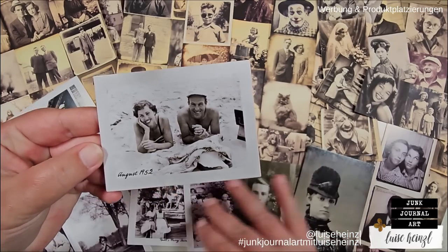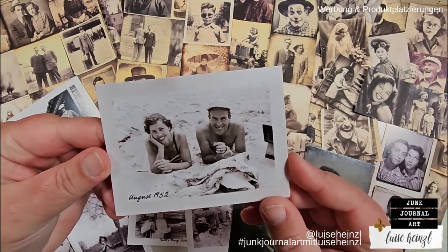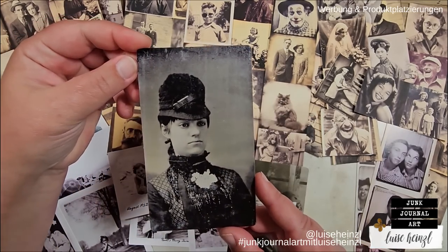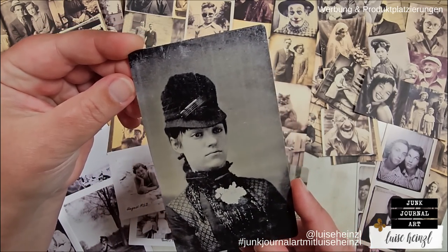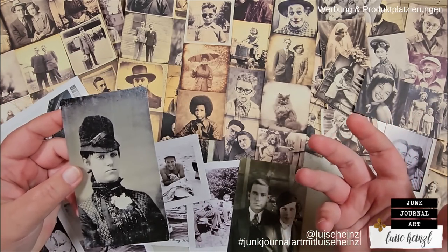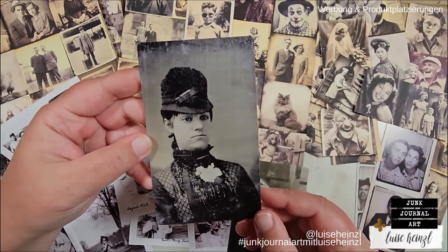Everything that you can see on the bottom is printed on paper and I bought them like this. You could think, oh, that looks like an original because those prints are really, really great and all of these look like they could come from an original vintage collection. But this is also only a print.